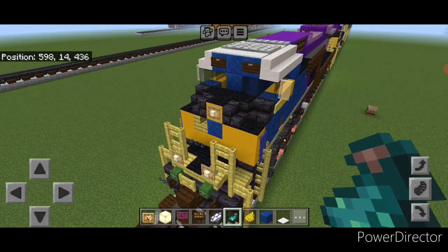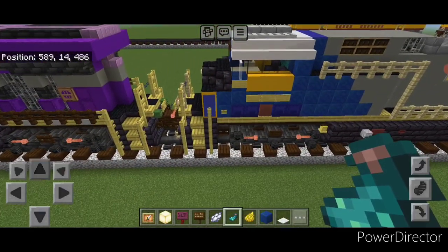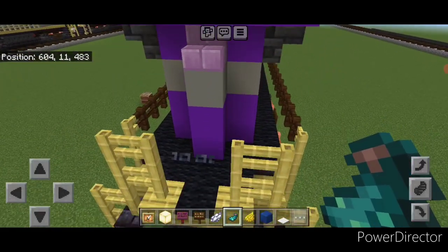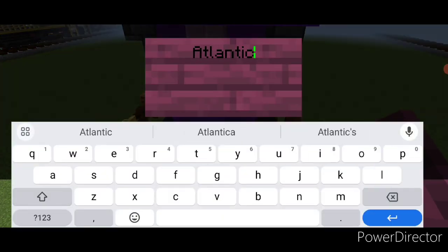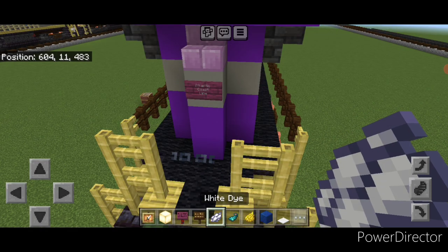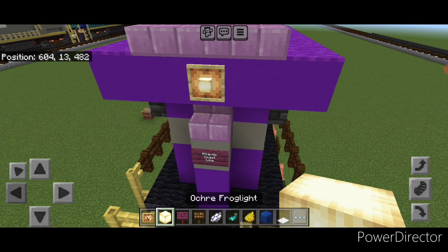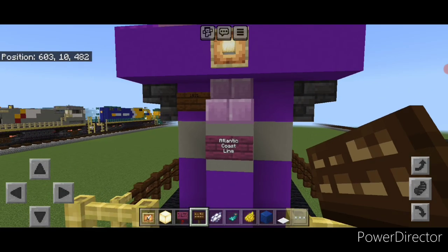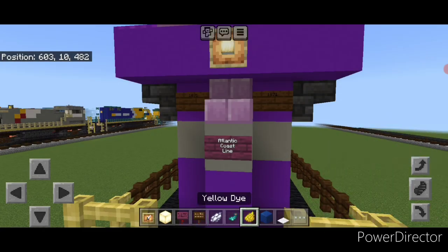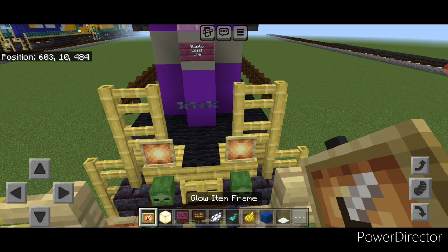Then do the rear end. Swing down to the rear end — there's a logo on the back. For that, use a crimson sign on the central gray concrete and type 'Atlantic Coastline' on three different lines. Hit it with white dye and a glow ink sac. Up here on the top middle, put a glow item frame with a frog light. Down under here, add a dark oak sign with 1871, same thing on the opposite side. Hit these with yellow dye and a glow ink sac each. If you want rear ditch lights, put a glow item frame with a frog light on each of these fences.